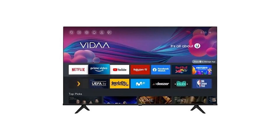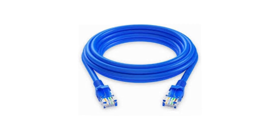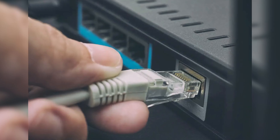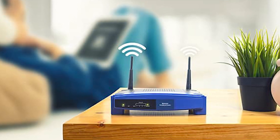If Wi-Fi still doesn't work, there are two alternative things you can try. First, you can use an Ethernet cable to connect your TV directly to the router. This gives a more stable connection and can be useful if you're okay with using a wired setup. Second, try using your phone to create a mobile hotspot. Connect your TV to the hotspot to see if it connects successfully. If it does, the issue might be with your home network and not the TV itself.